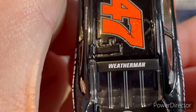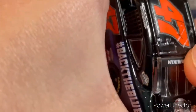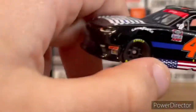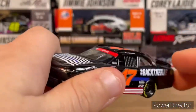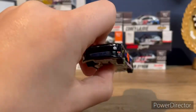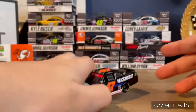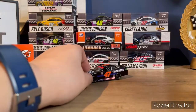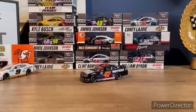On the back you've got 'Weatherman' — it looks to be slightly off but I might be wrong. I really like this car. There's really no design to it but it's still really cool, and this is going to be a pretty short video today just because there's really no design to cover.